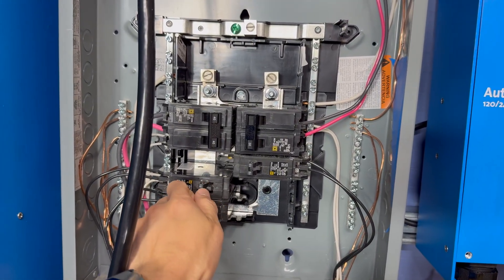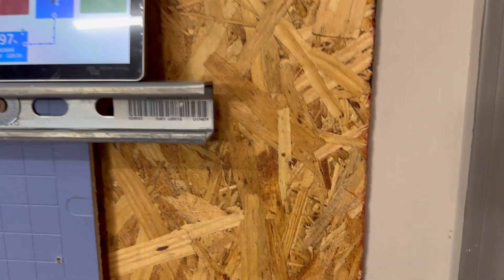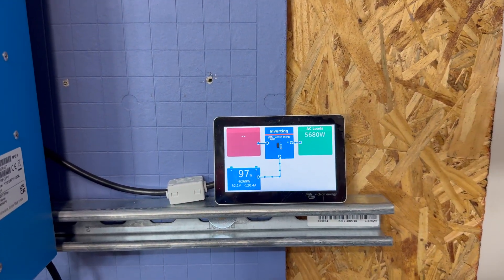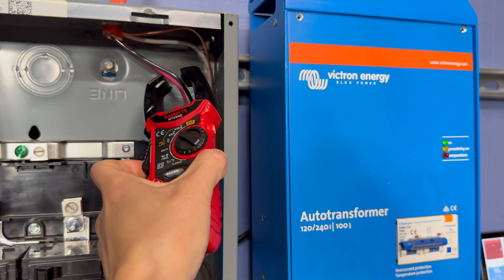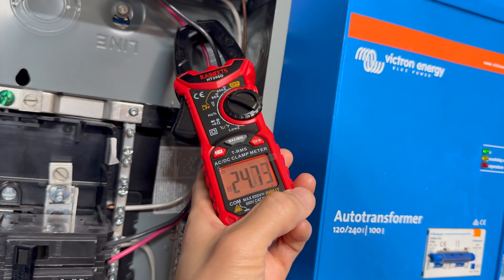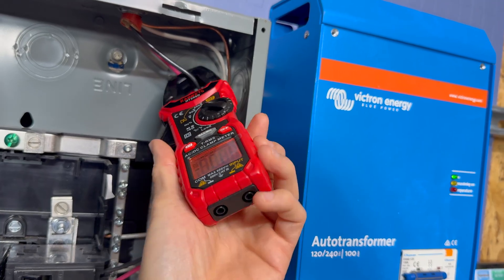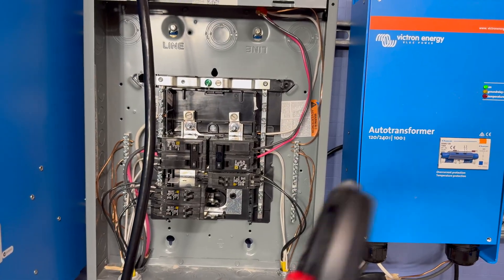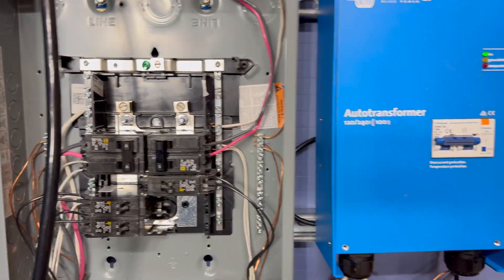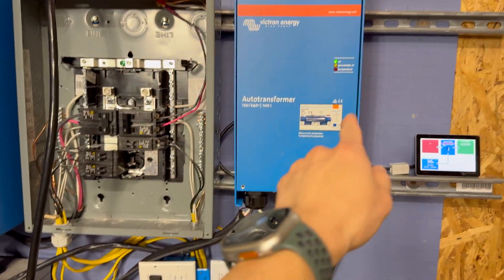Just to show it is indeed 240V, we'll turn all the other loads off — and you'll see it's still connected at 5,700 or 5,600 watts. We can also use a clamp meter. Let me change this to AC and put it on one of the legs right here. As you can see, that one leg is pulling 24 to 25 amps. So about 25 amps per leg gives you somewhere around 5,600 watts — confirming 120V going in, 240V coming out into the charge inverter.